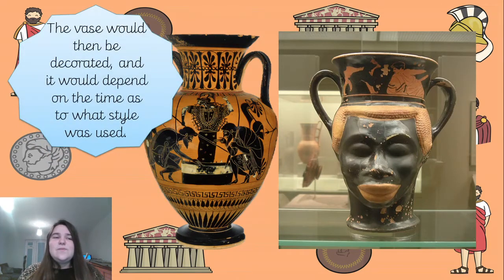The vases would then be decorated and it would depend on the time as to what style was used. You can see with this one - the one with the face - it's very unusual, but it's definitely from Grecian times because of the colors they've used and the way they've decorated it. This is the only vase I found that had the shape of a face. And this one looks like they're playing a game - they're definitely warriors, soldiers, either taking a chance on their life or agreeing to something.